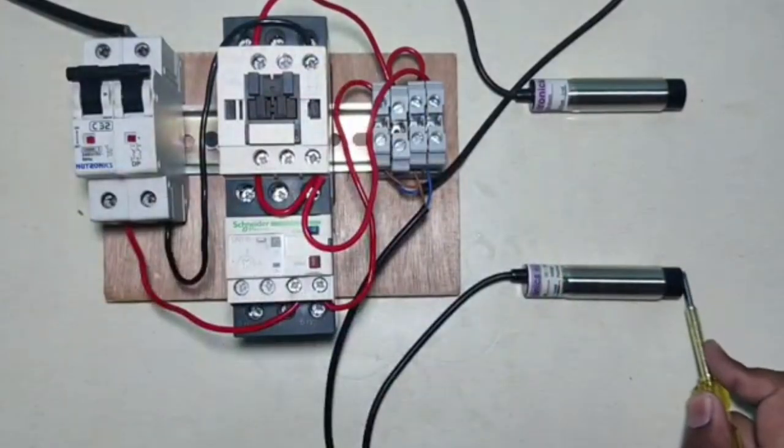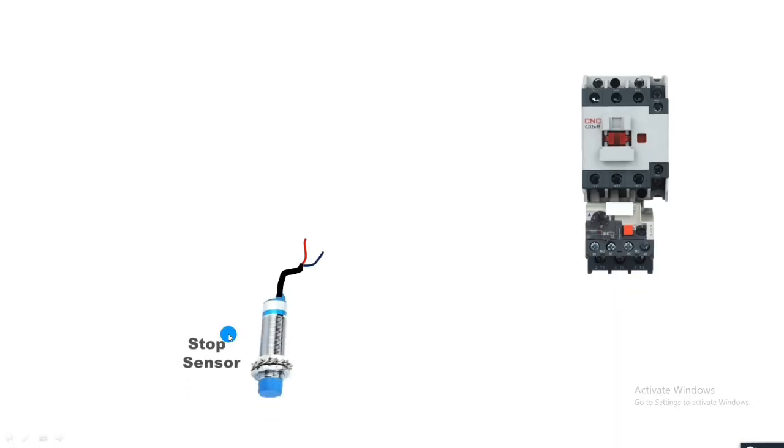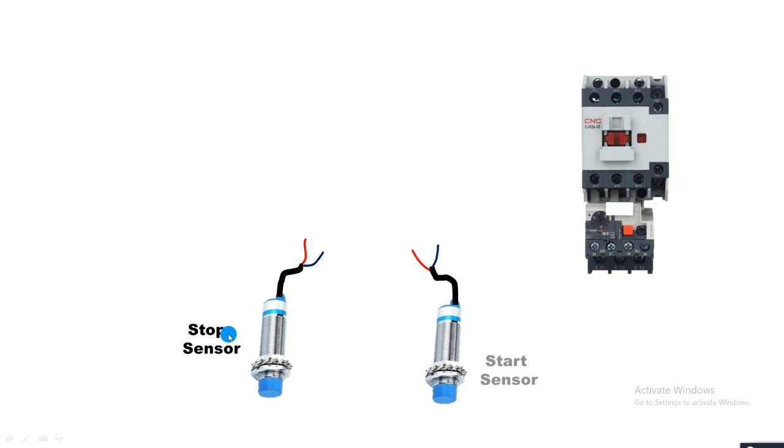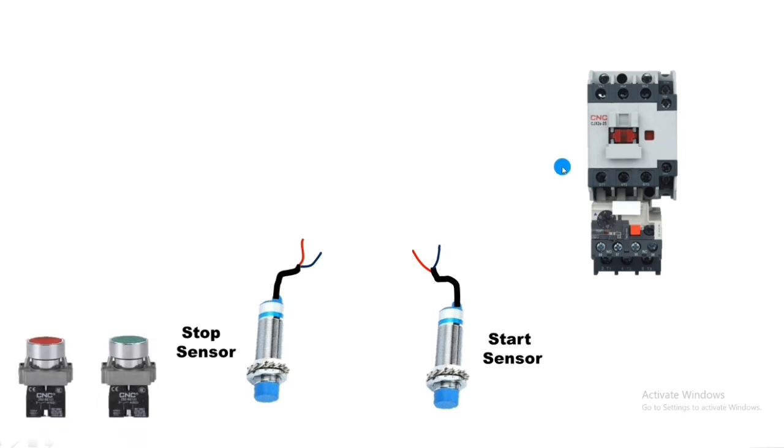In this video we are going to learn how to control a motor starter with sensors. For this control wiring we connected two sensors — the first sensor for stopping the motor starter and the second sensor for starting the motor starter. In normal condition we start and stop the motor starter with push buttons, but if you want to use sensors in place of push buttons, let's see how to do this control wiring. We use two-wire sensors which operate on 220 volt AC.